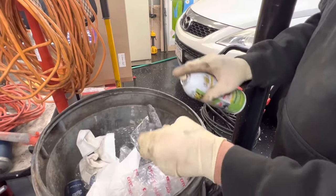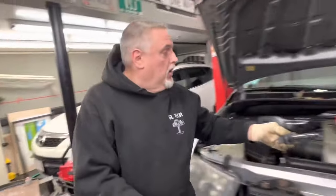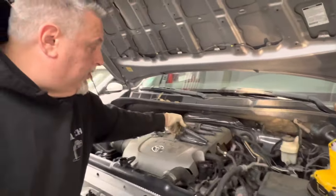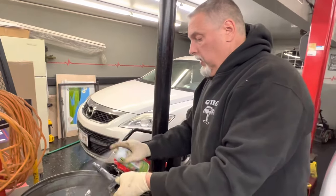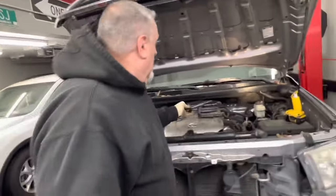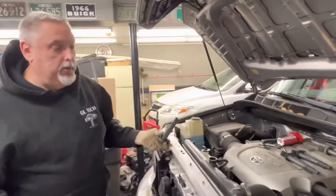What this does is when it dries, it protects the boot and keeps it moist so it's not going to leak and let spark short out on the cylinder head. I do all of these, give them all a quick spray, and then let them dry while I'm changing the spark plugs. We're going to let these dry and then show you how we do spark plugs.